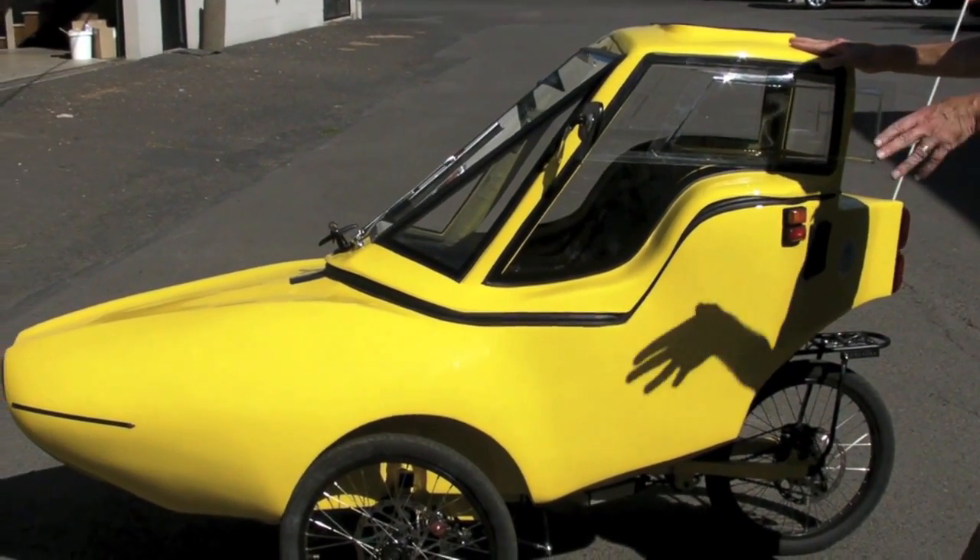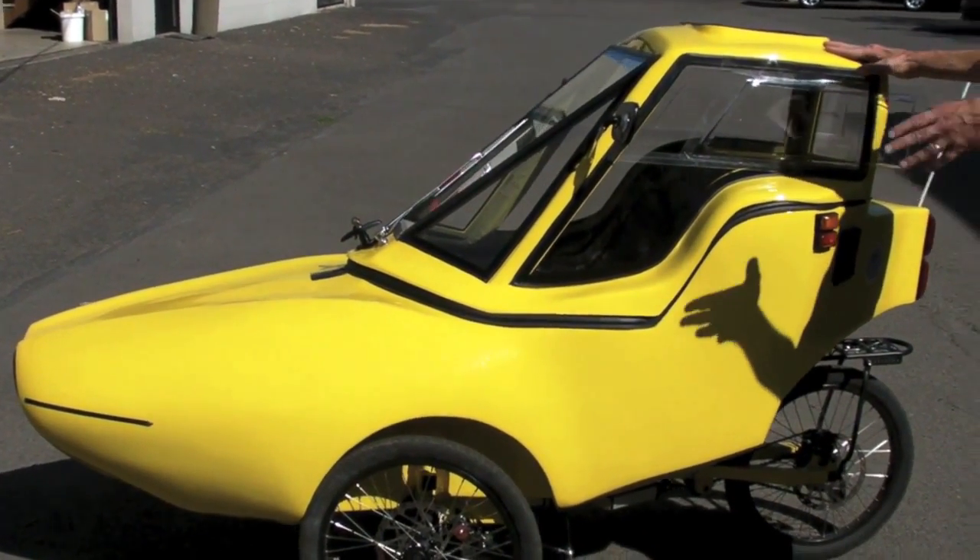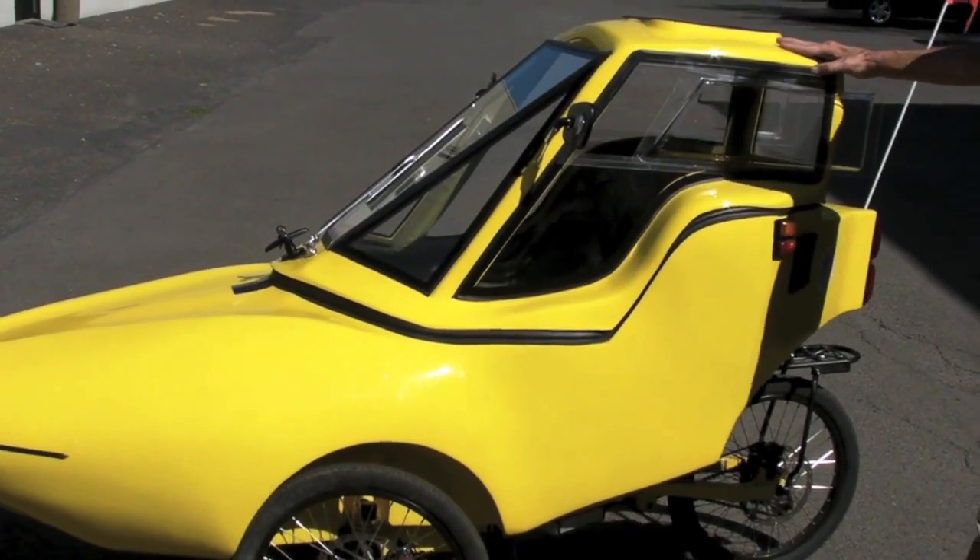This particular model has three disc brakes — mechanical, 200 millimeter front and back all the way around.